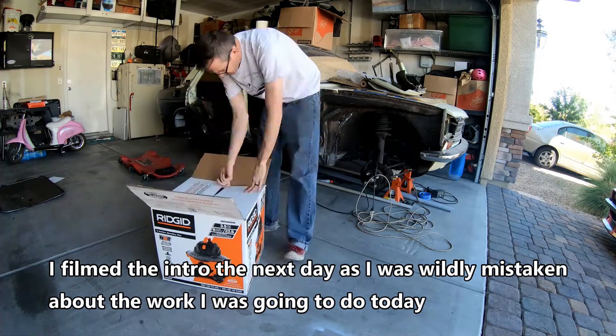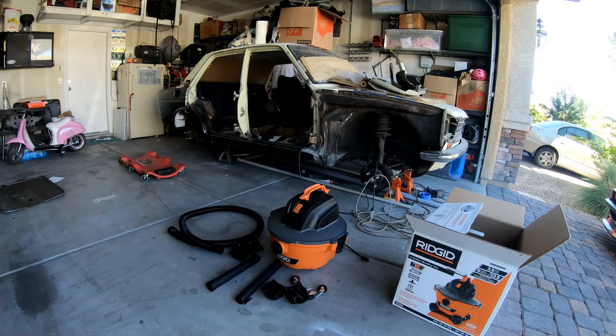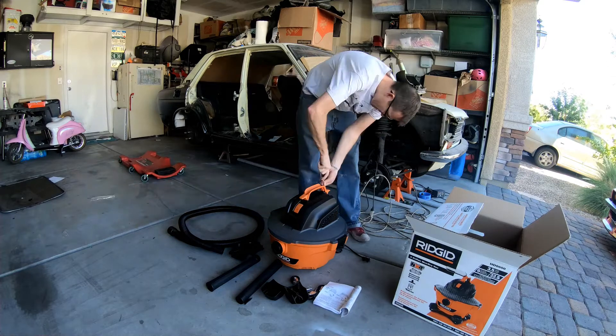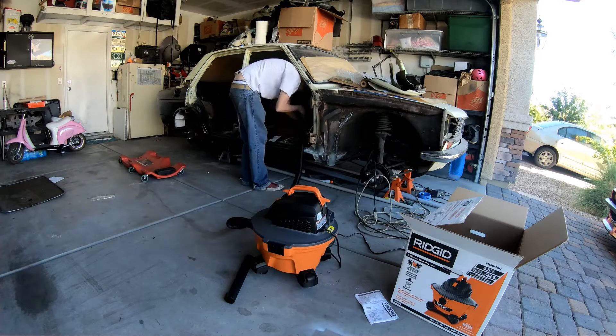There's no paid advertisement here, but if Home Depot wants to get a hold of me, I will gladly do a paid advertisement. That being said, my vacuum cleaner finally gave up the ghost, so it was time to replace it, and this was the one I found at Home Depot that I liked, so I bought it.